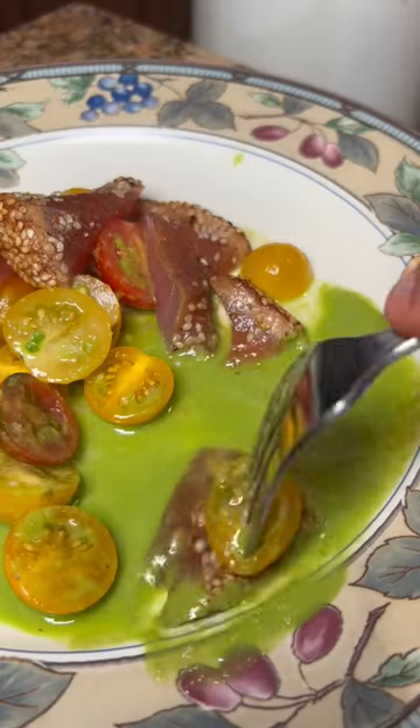Let the fish speak. And I got some tomatoes and a scallion puree. Eat up!